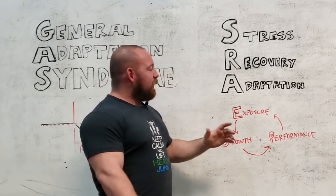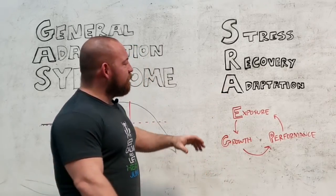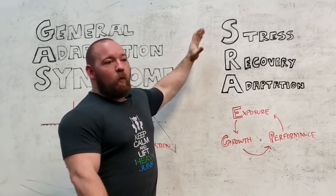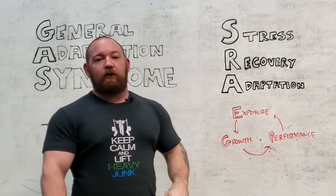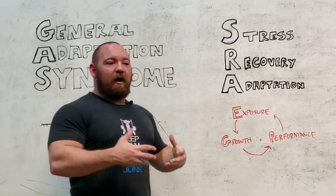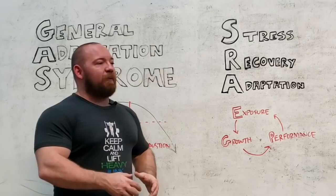I actually think about this as an exposure-growth-performance cycle. It essentially says the same thing, but I think a lot of people forget what stress means. When you are stressing yourself in a workout, you are exposing yourself to a certain stimulus that is designed to have a predictable result. I run into this with people I train, where if I put them through,